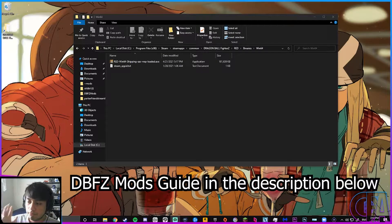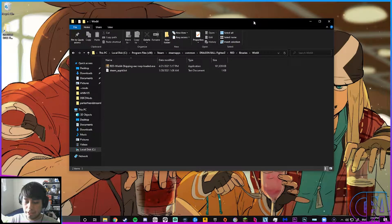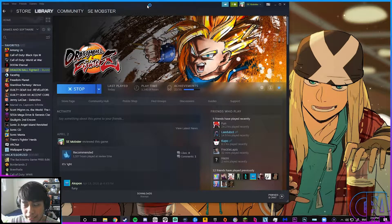This video assumes that you already know how to set up the DBFZ files to play with mods. So you did everything a mod tutorial told you to do, and you try to boot up DBFZ, and when you try to boot up DBFZ, it just doesn't.